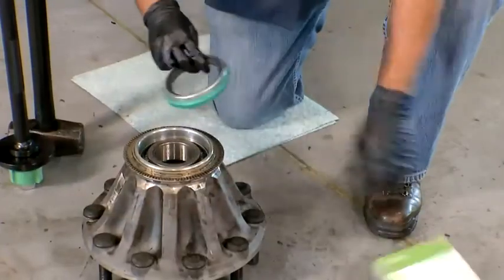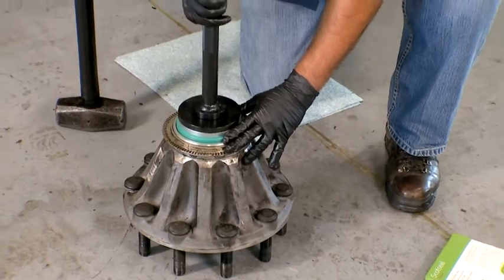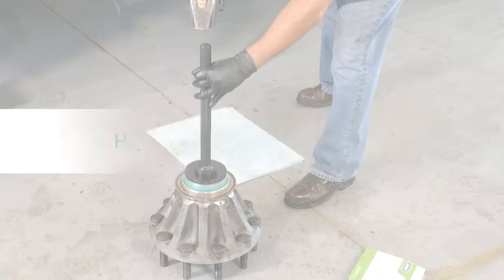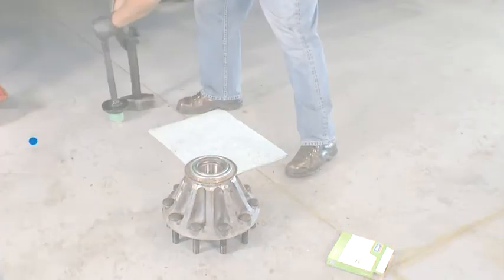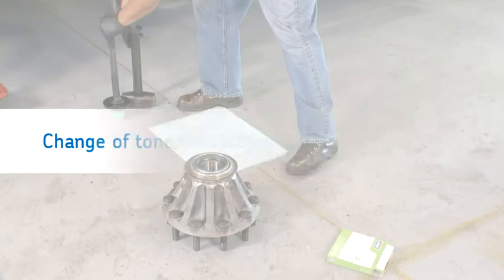Tighten the nut. To install the ScotSeal Classic, hold the tool handle firmly and straight and drive the seal with firm hammer strokes until the seal is squarely seated. Continue driving the seal into the hub until the sound of impact changes. Do not strike again. The change of tone indicates the metal to metal contact of the seal bottoming in the bore.